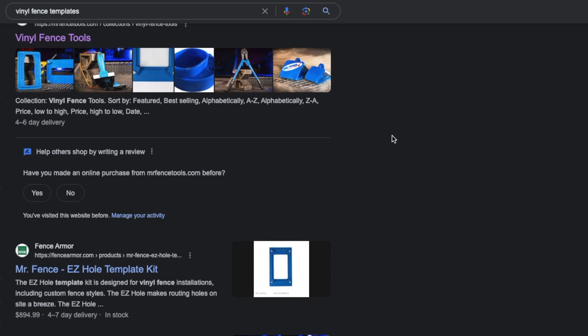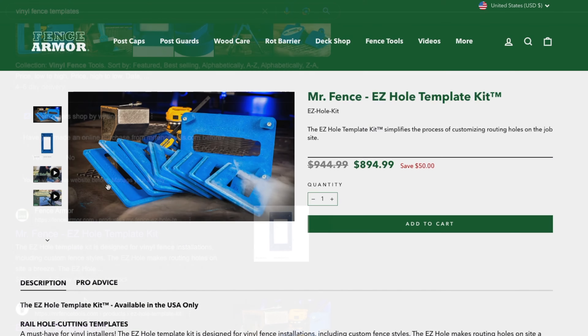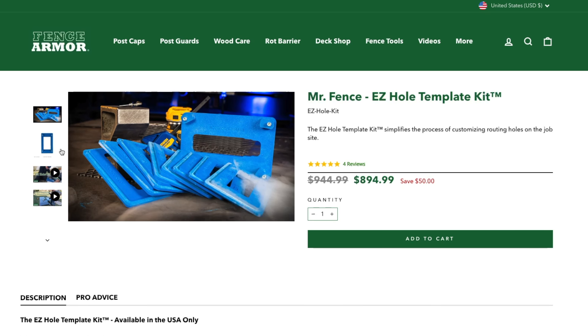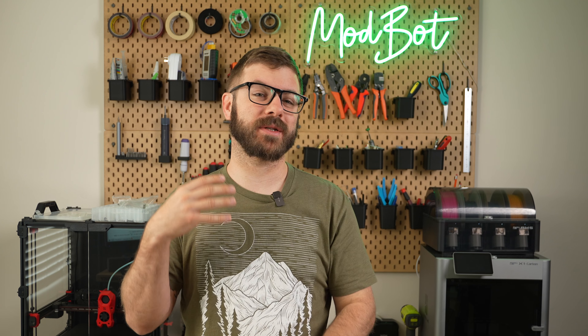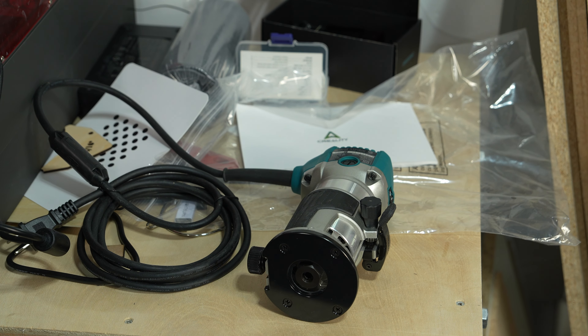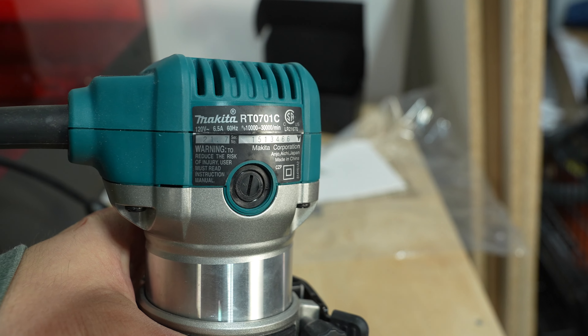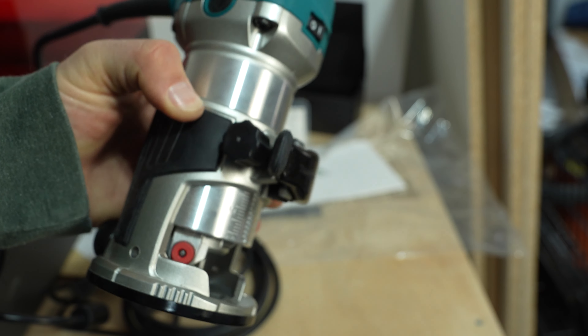Looking around, I came across a set of templates for a whopping $895. Granted, this came with a case, a router, and some extra tools, but I felt like this was something I could whip up myself. I'd purchased a Makita compact router a while back to upgrade a CNC spindle that never ended up happening, so it's been just sitting around collecting dust, which was lucky for me.